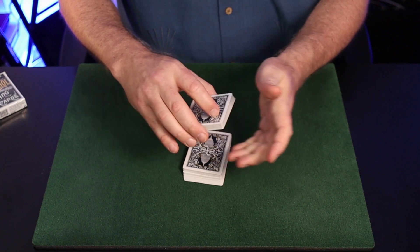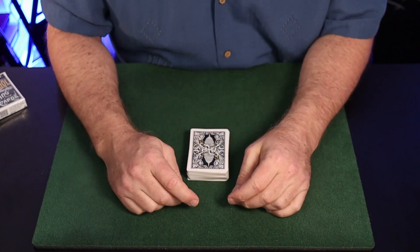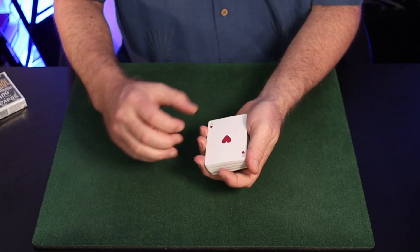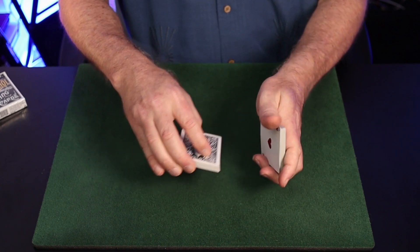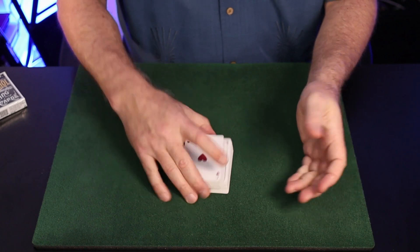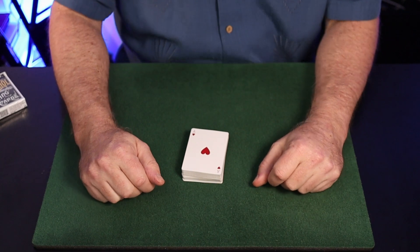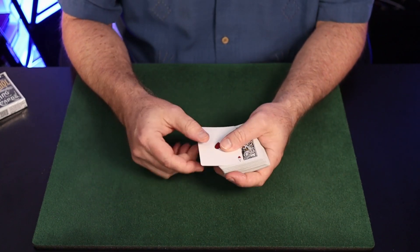Let me do that one more time with the card face up so you can see exactly how it happens. There we go — that's how that false kick cut works.